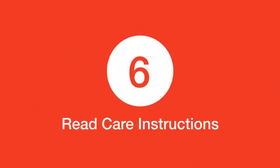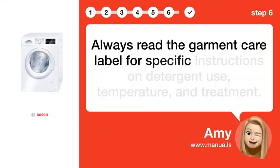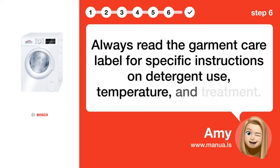Step 6: Read care instructions. Always read the garment care label for specific instructions on detergent use, temperature, and treatment.